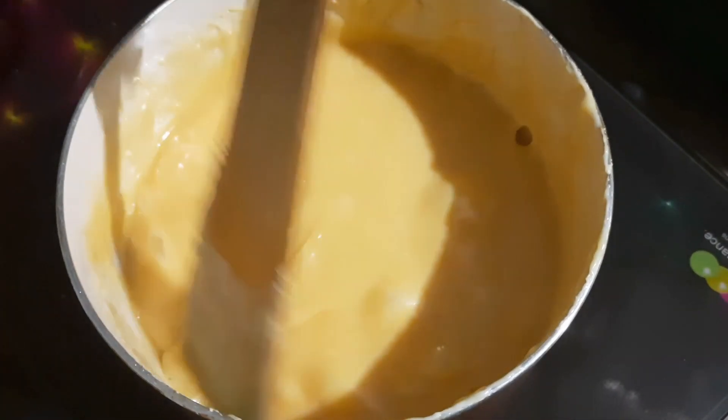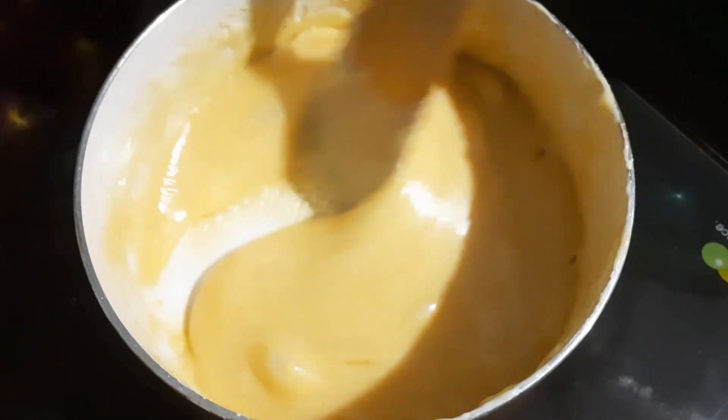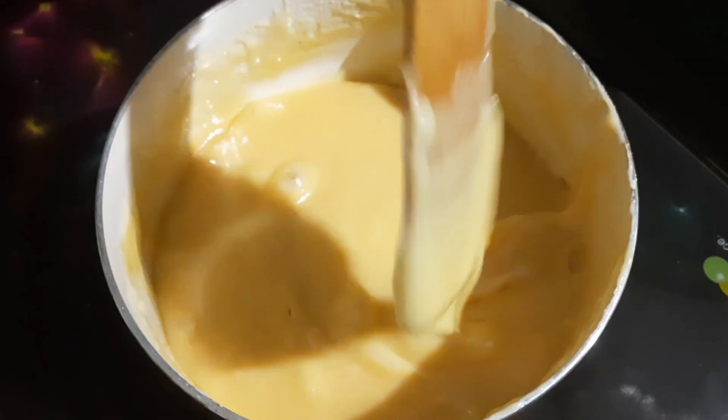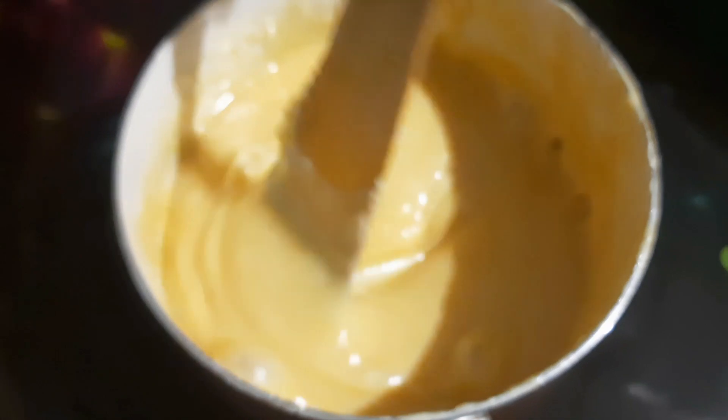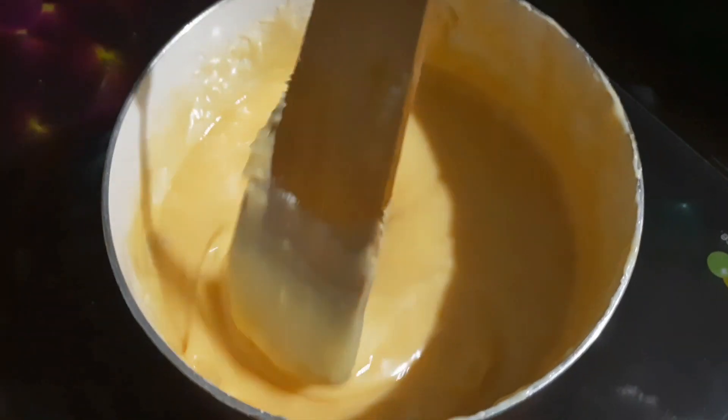This is a little bit of a thick mixture, but we will add two portions and mix it a little more until it reaches the right thick consistency.